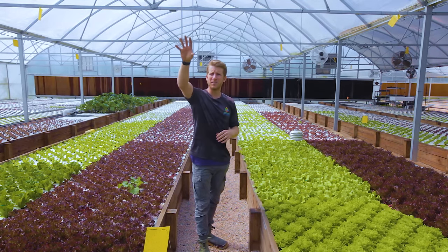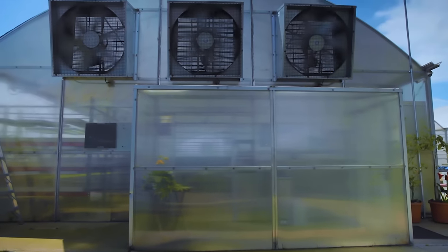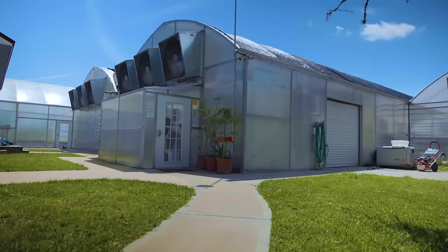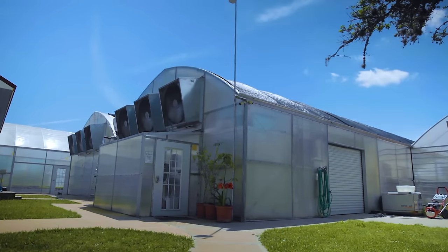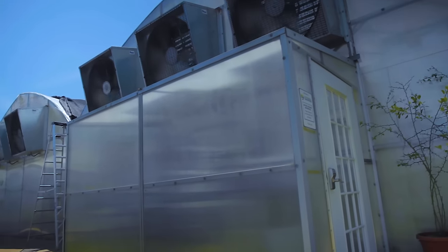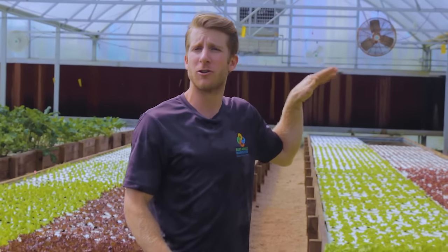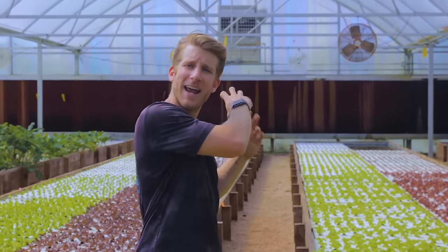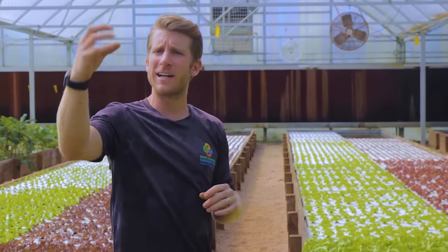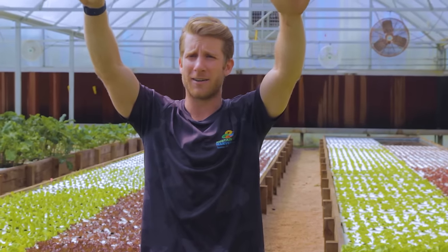On one side of the greenhouse we have nine four-foot by four-foot exhaust fans that turn on one by one in the morning on a hot day. As they turn on, a vent on the other side of the wall gradually gets larger, so we're sucking air from outside through the greenhouse and out the top of the other side — creating almost a wind tunnel that moves humidity up and out.